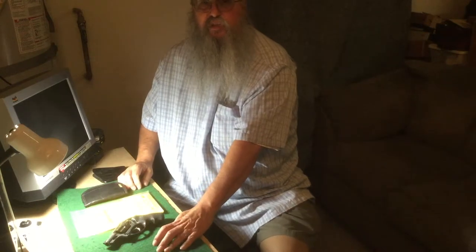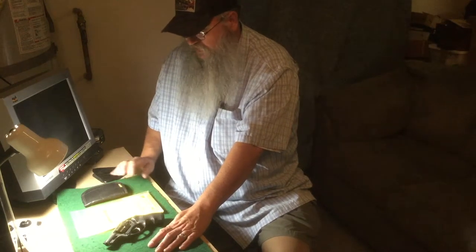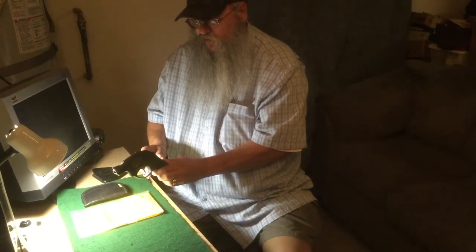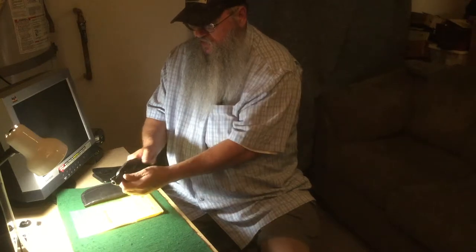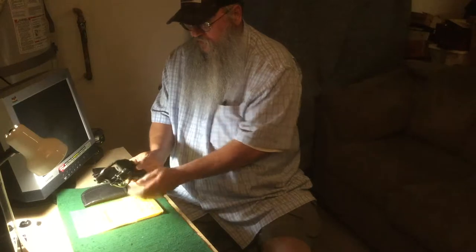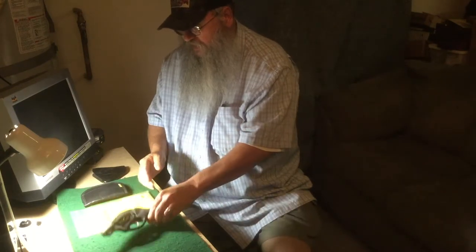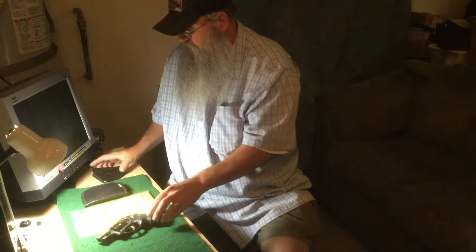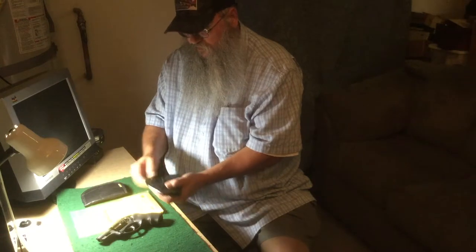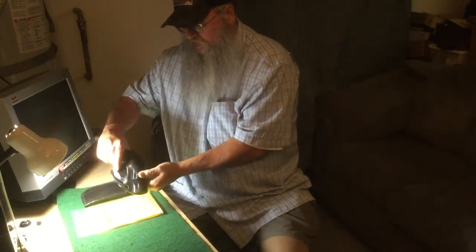Howdy, ReDesertBoy here. I wanted to take a moment to talk about holsters again. In this case we'll be looking at a holster for the Ruger LCR, which is unloaded — there are no rounds in it. Previously I talked about an outside-the-waistband holster like this Galco here, which works very well for the Ruger LCR and fits it very nicely.